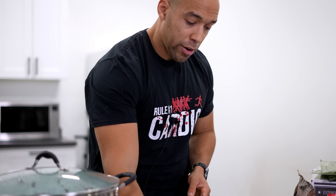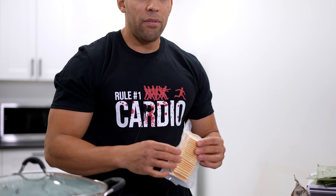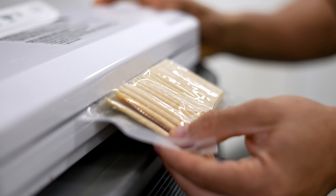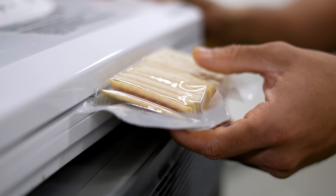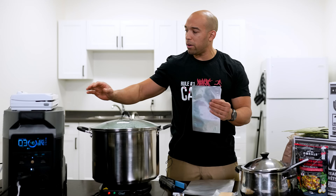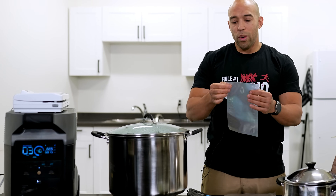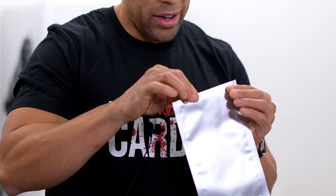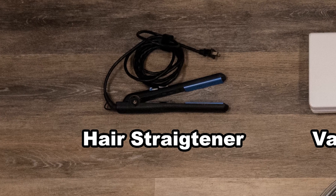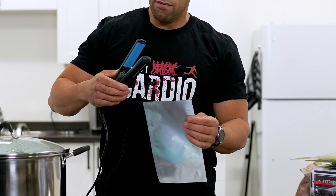We have a protein bar and some crackers that we've vacuum sealed using a food saver. Now you don't have to do this, but it's just going to help these things preserve for a lot longer. Another thing you're going to want is something to seal your Mylar bag, because this stuff seals with heat. A standard food saver is not hot enough to actually melt the Mylar together, so this hair straightener is going to allow me to do that.